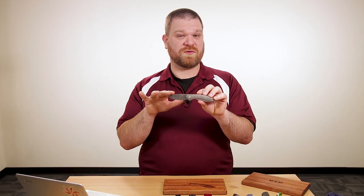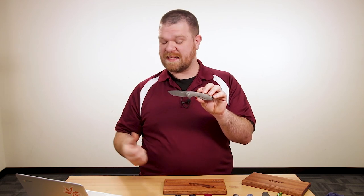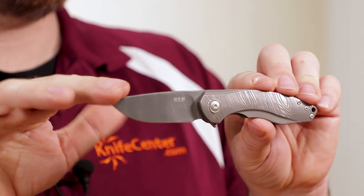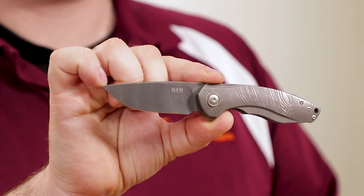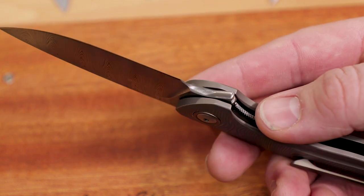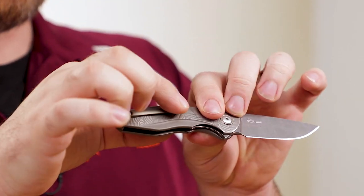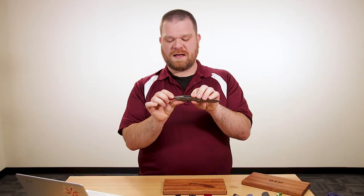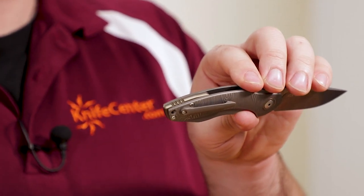The standard versions come with M390 steel, and you can get them with carbon fiber, G10, or micarta handles, or a titanium frame. But this one right here comes with a damasteel blade and a damasteel-like pattern on the titanium handles. Most titanium-handled knives are frame locks, but this one is actually a liner lock, so you have a nice smooth look on both sides of the handle. On the back we've got a nice milled pocket clip that's inset into the handles, and a nice-looking backspacer at the end with some great figuring and contouring.